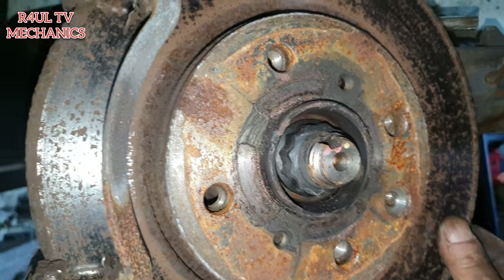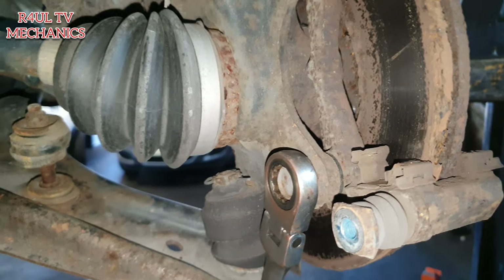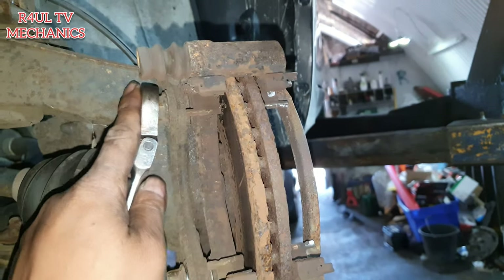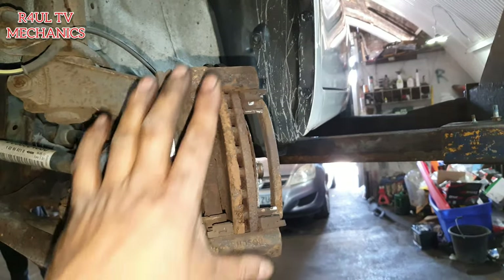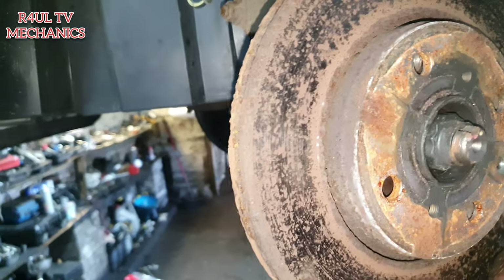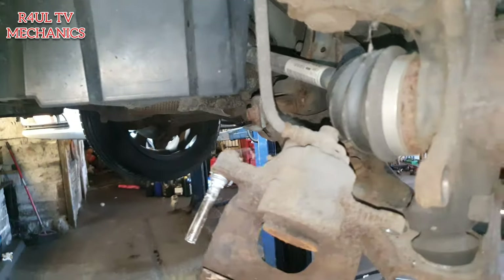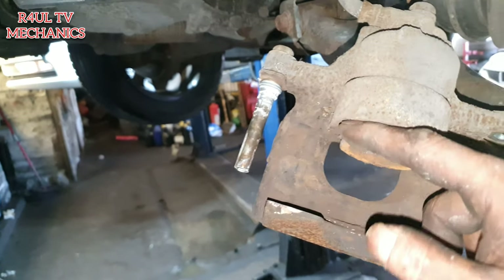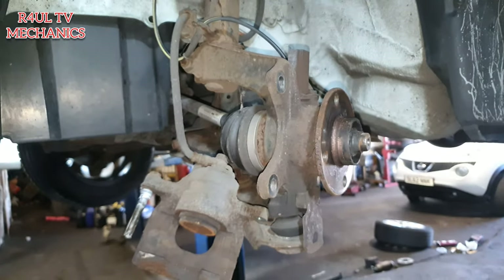After we took that off, the disc is absolutely freestyling. All we need to do now is take these two bracket bolts off and hopefully the hanging bracket should come off, then we can take the disc rotor off no problem. The disc should just fly straight off - happy days. Since nothing's in the way now, we'll get some big dogs and push that caliper piston back in all the way, then refit everything in reverse order.